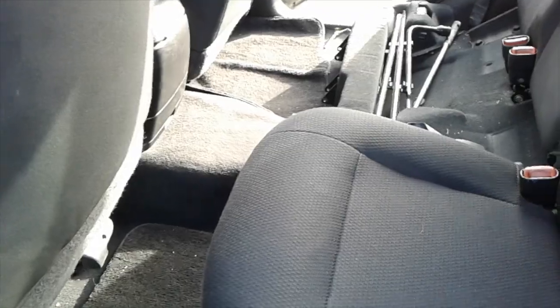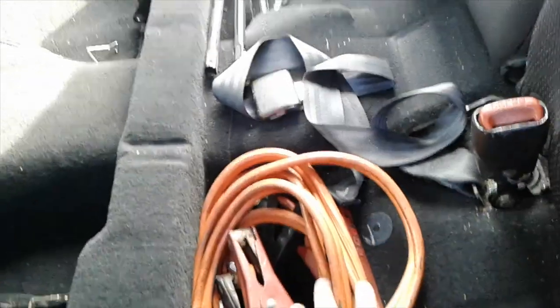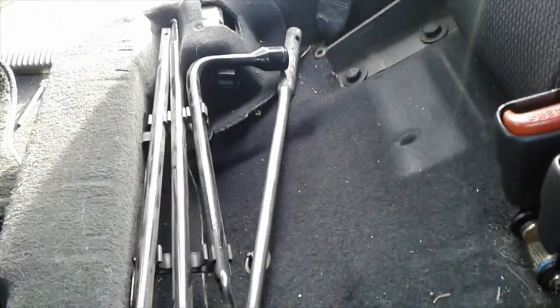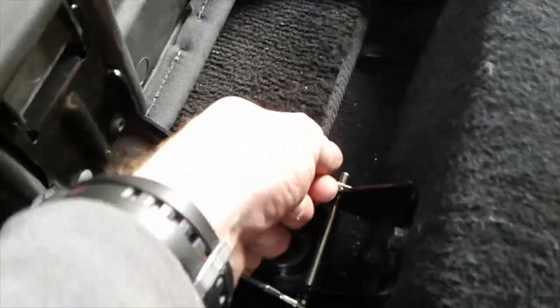I think it looks pretty good. We'll see what that looks like in the Jeep. If you haven't seen the video where we did the mod on these hinges, you can check that out on my channel. This comes up, of course — a little bit of storage area here. I've got a breaker bar with the socket for the lug nuts. Now here we have these locking pins — pretty easy, just pull them out and pull them back very easily. They're about $2.50 apiece, so $10 to do all four of them.